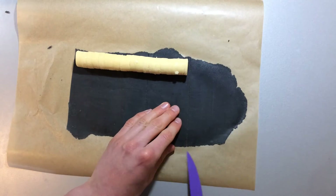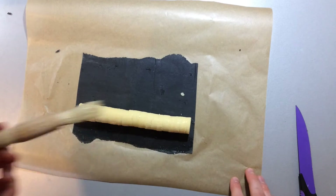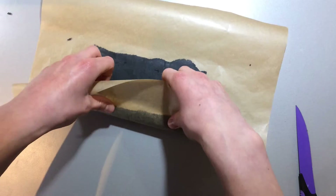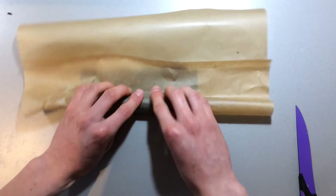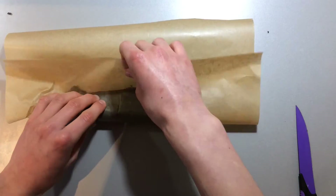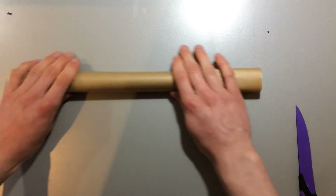Take out the central cylinder of white dough from the fridge and lay it on the small black rectangle. Trim down the black to the correct length. Then using the paper, roll the black around the white. Secure the roll with a little egg white and then put it back into the fridge to firm up.